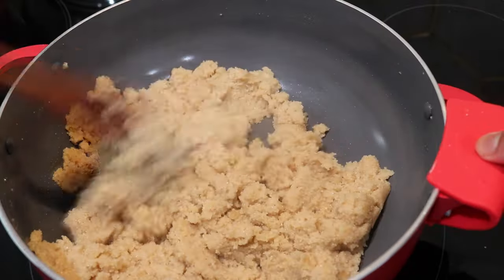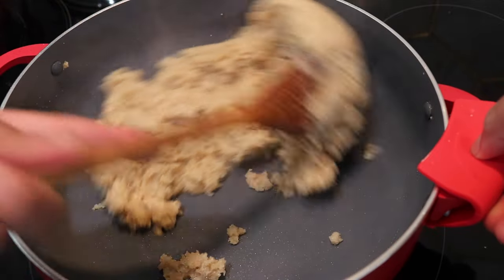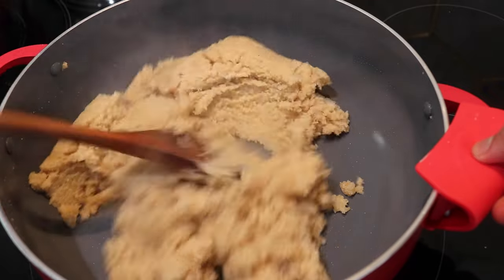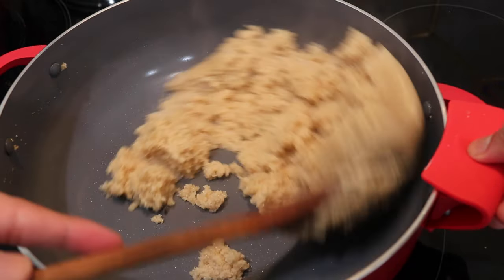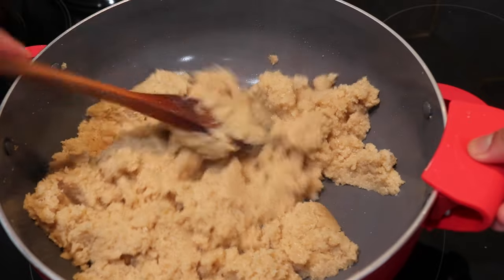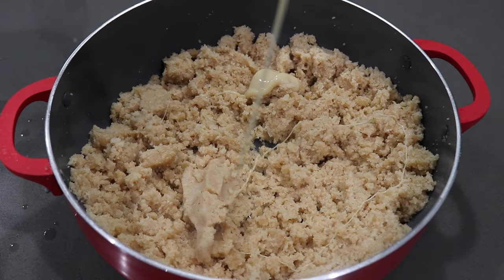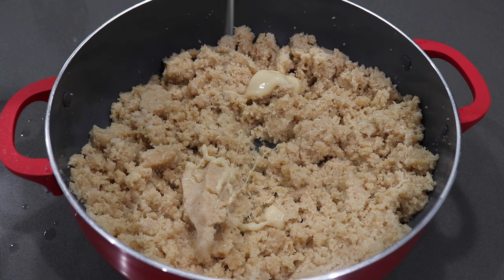This is what the mixture is going to look like once you've added in all of that milk mixture and let it evaporate well. You want a nice, soft, fluffy, and slightly crumbly mixture. Remember, this is going to cool down a little and we're going to roll it into balls, so it'll come together well. Once you take it off the stove you'll see it gets nice and crumbly as it cools down.